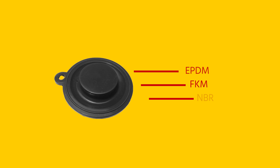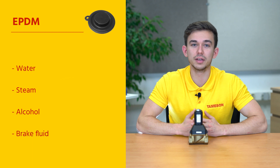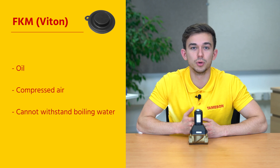The valve comes with an EPDM, FKM, or NBR seal. EPDM is often used for water, steam, alcohols, or brake fluid. FKM, also called Viton, is well suited for oil or compressed air for example, but cannot withstand boiling water.